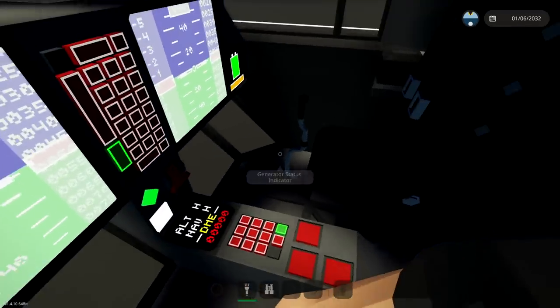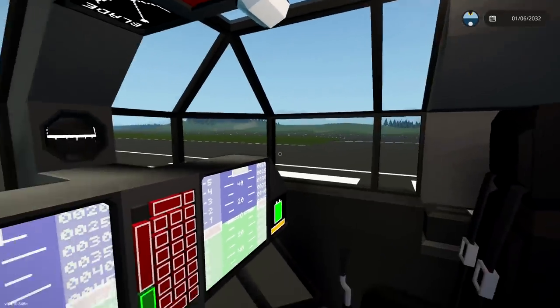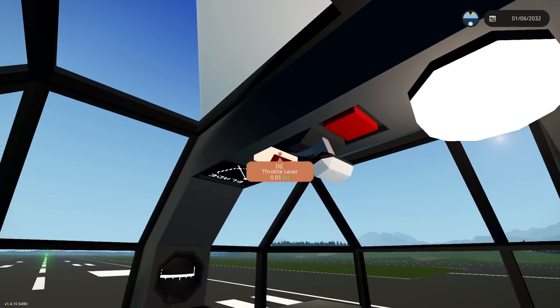We need a generator — there we go. Exterior lights, cabin lights, and then we can probably just take off. Maybe. Is this going to work? Let's just go ahead and floor it.